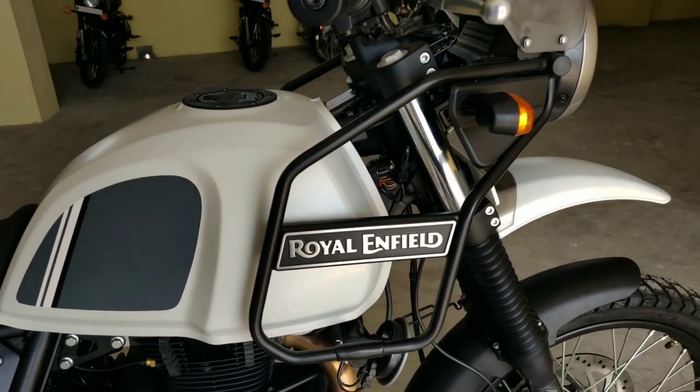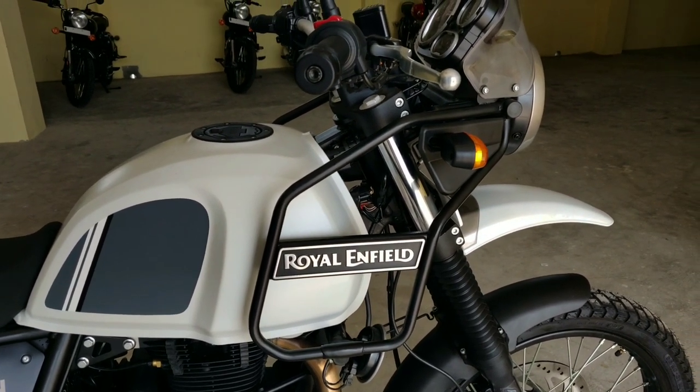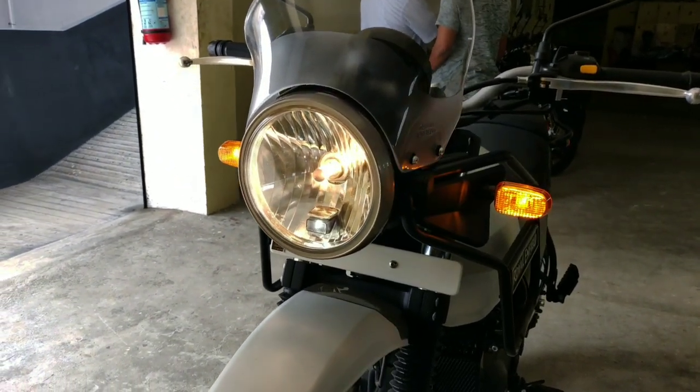If you are watching this video, please subscribe and click on the bell button. We will review the BS6 model Classic 350.